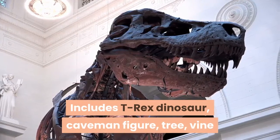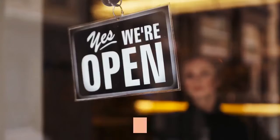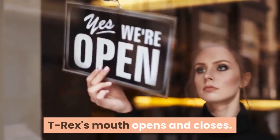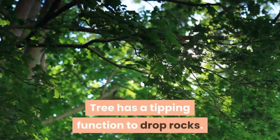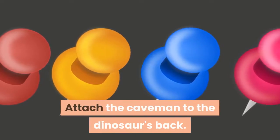Includes T-Rex dinosaur, caveman figure, tree, vine and other jungle elements. The T-Rex's mouth opens and closes. The tree has a tipping function to drop rocks. Attach the caveman to the dinosaur's back.